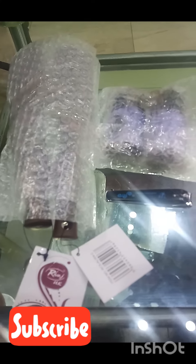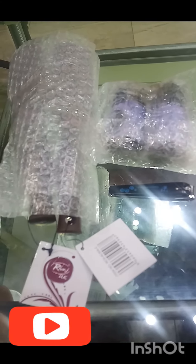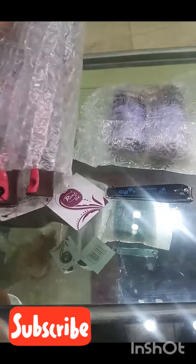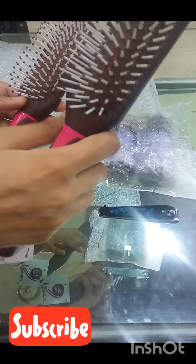Assalamu alaikum my friends, how are you? I hope you are all fine. Welcome to my channel. Today I am sharing the review of Rivash Chukhi. I start by checking the brushes — as you can see, the handle is easy to grip and excellent quality. I like the brushes.